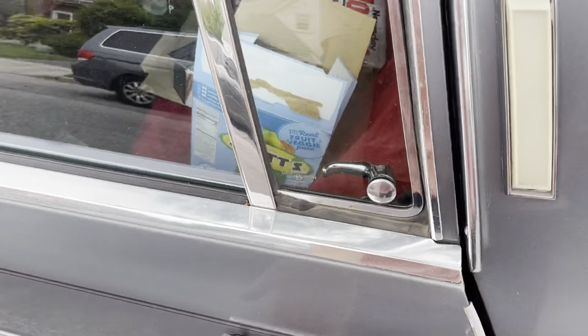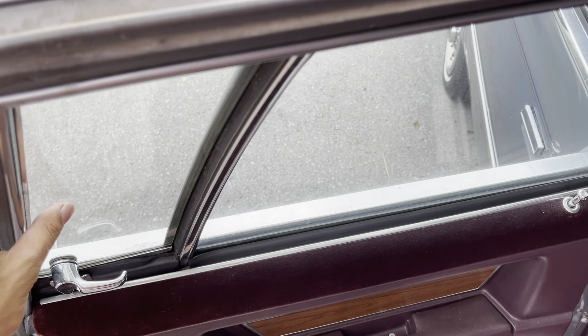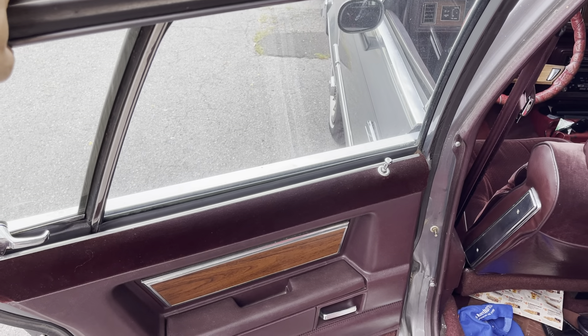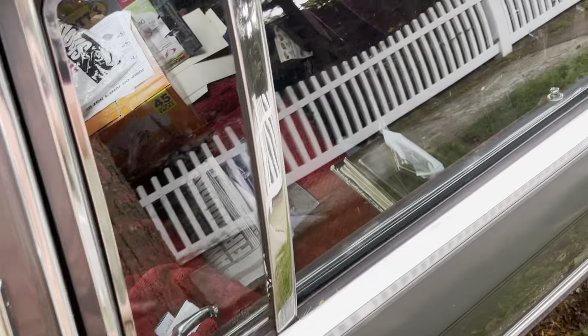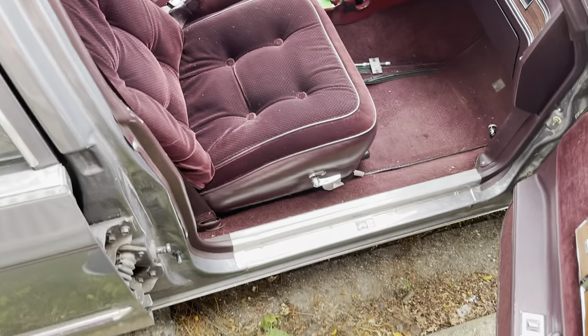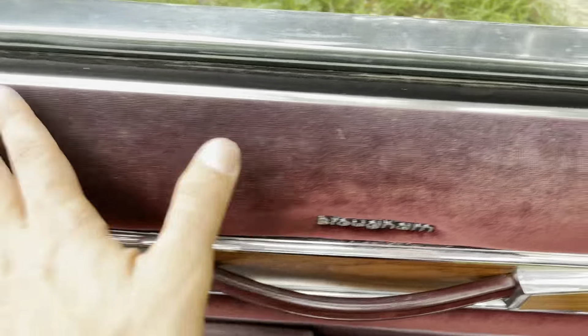The back windows on these did not go down, for whatever reason — just little vent windows. Very uncomfortable riding in the back on a hot day; I know from personal experience as a kid, no fun. It does have a reclining passenger seat, which was a rare option — my father's didn't have this. Super soft — the most comfortable seats.